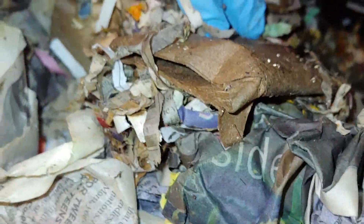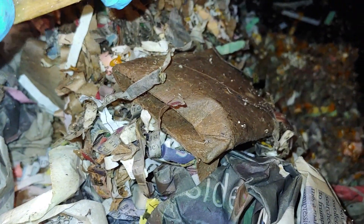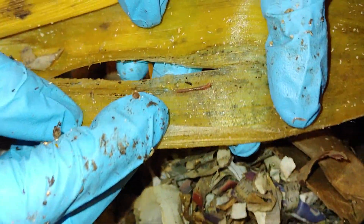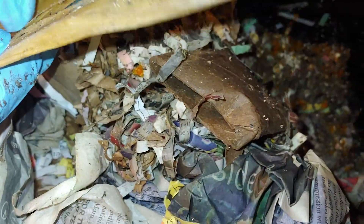Let's see some worms. Nothing much here. I think this is corn husk — it's starting to break down. Got one little worm, a fruit fly, and springtails too — lots of springtails, which will help break down the husk.